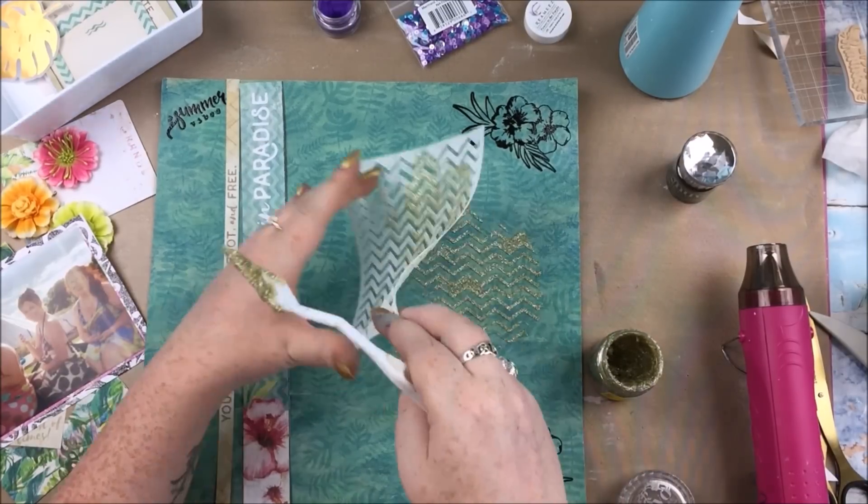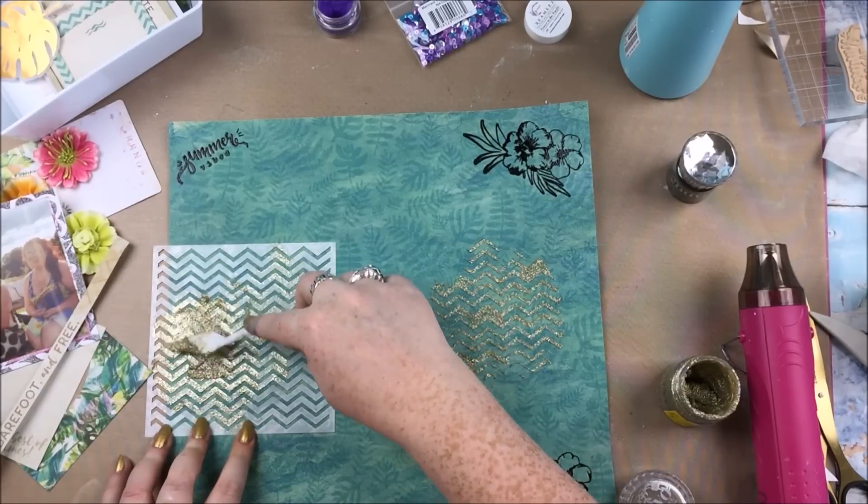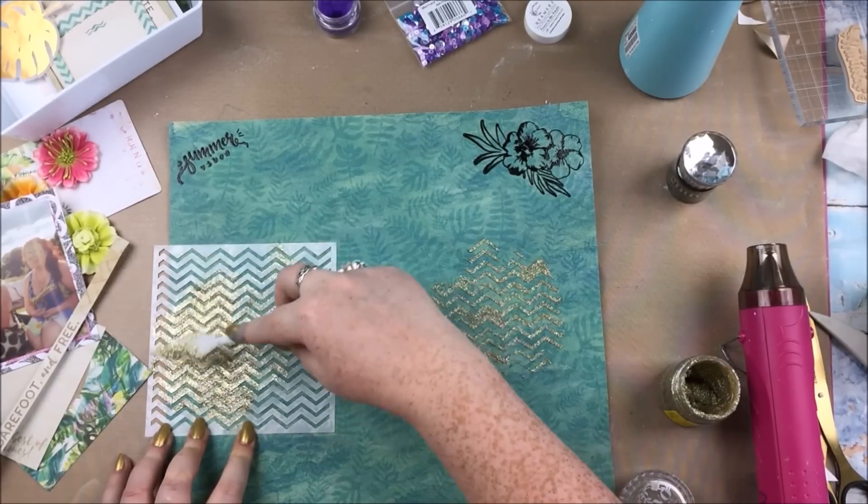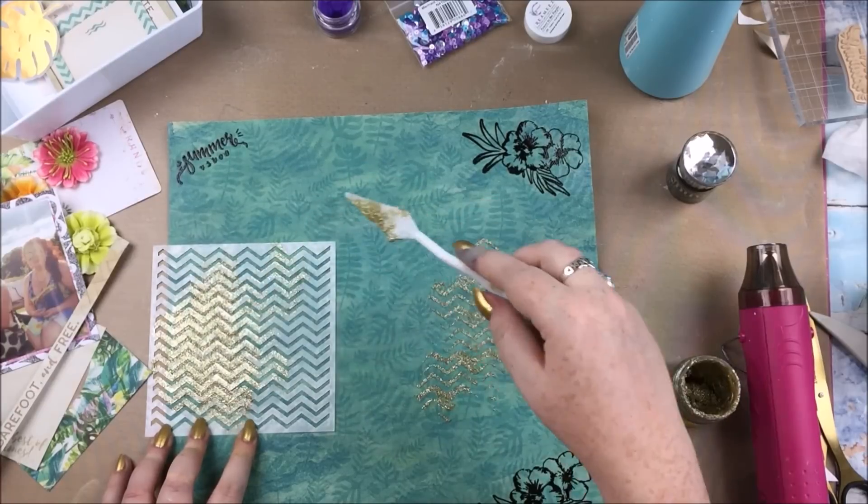Those long pieces up there are from one of the cut apart sheets from the kit, and I'm going in with a little bit of stenciling with Nuvo gold glitter paste and the chevron stencil.